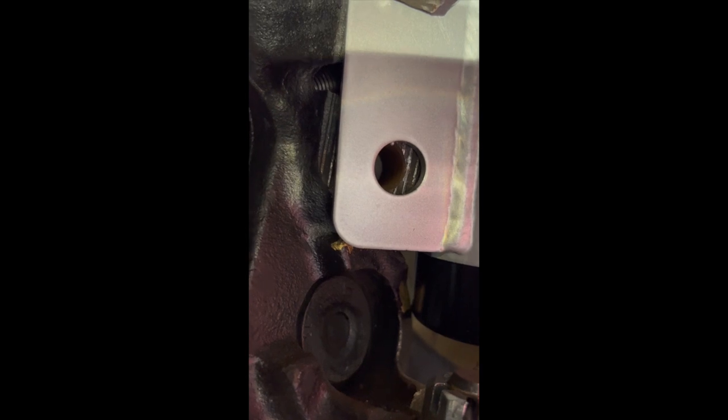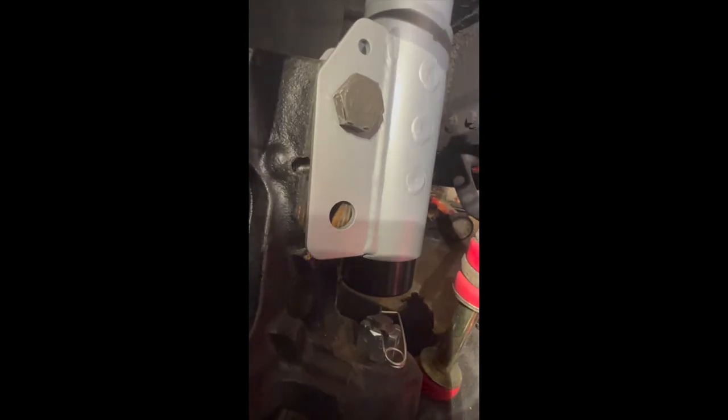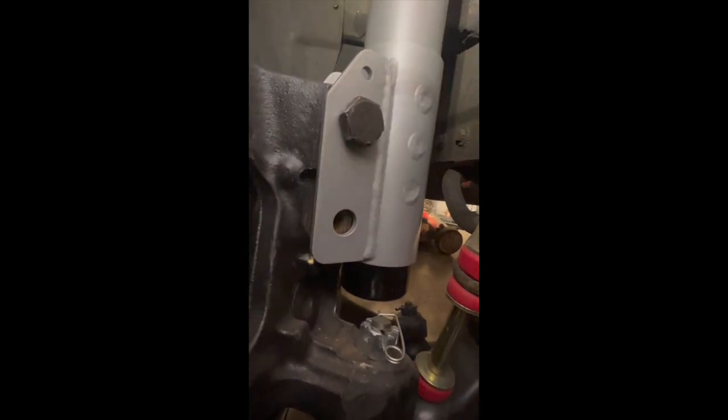Once you grind down that front spot where it's tapping — you can see in the video it's already got a little gold paint on it — I think the bolt hole will line up and it'll go right in. This is the same for both driver's side and passenger side; you have to make these little grind marks. I'll make the grind marks, test fit it multiple times, and show you where it's at.